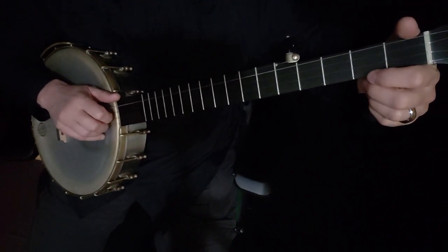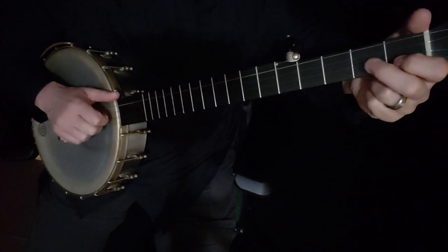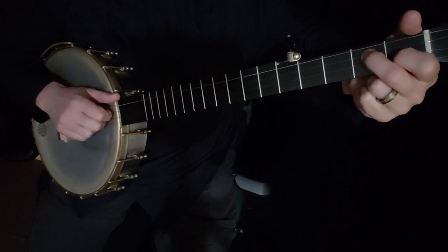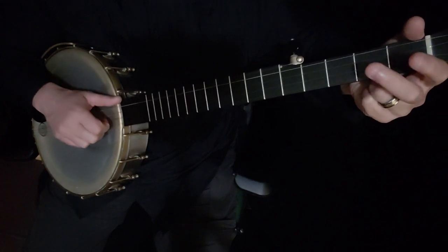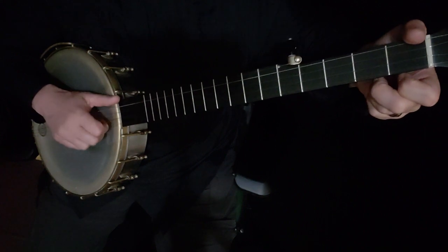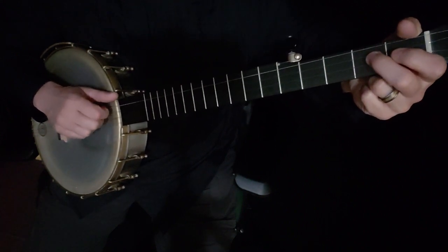You're starting the first phrase on the second string open, then third string open, then third string second fret, then third string open. Moving my fingers out of the way: second string, third string, third string second fret, third string open.